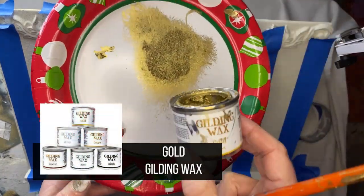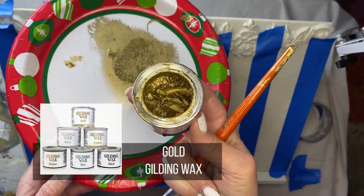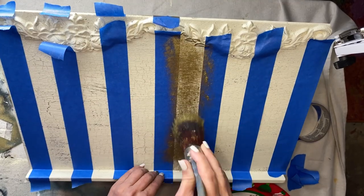With stripes in place, I'm ready to apply, and instead of paint I chose gold gilding wax for my metallic gold. I choose this for stripes whenever I can because it is so easy — you don't have to burnish your tape because you don't have to worry about bleed-through or paint running under the tape. The wax does not run.